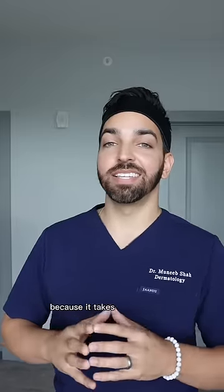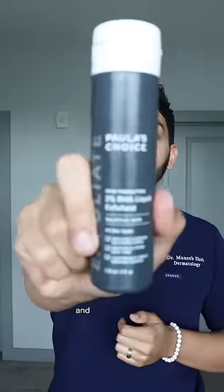A few moments later — nothing happens, because it takes at least a few weeks to see results. But if you're patient, you'll see improvement in your skin texture and your skin tone.